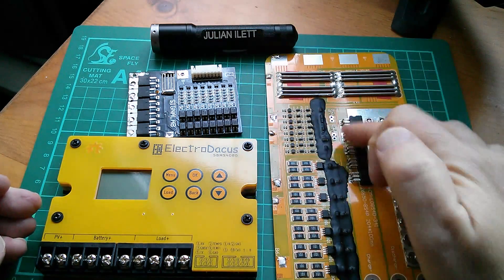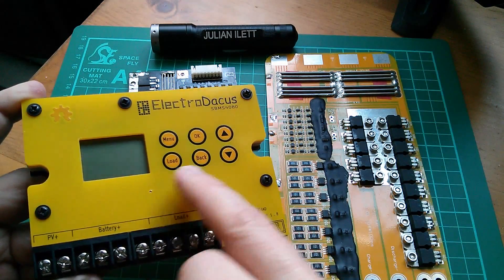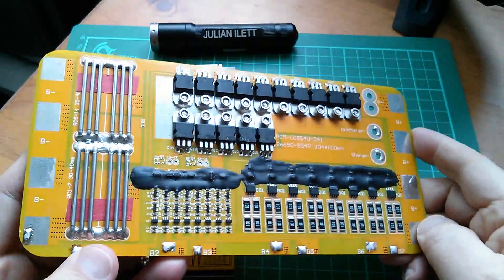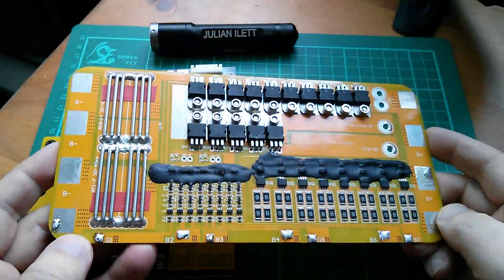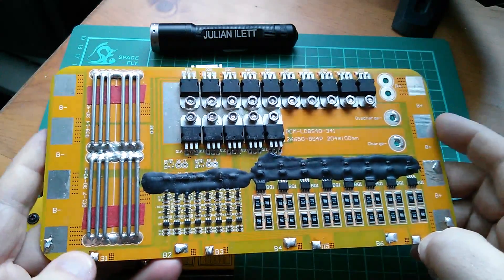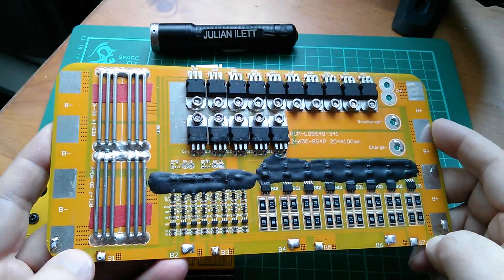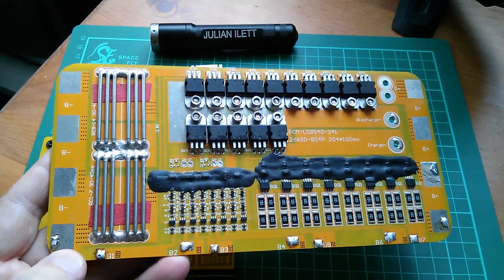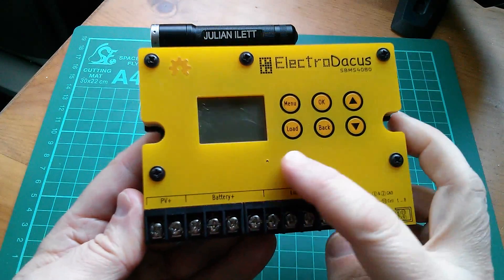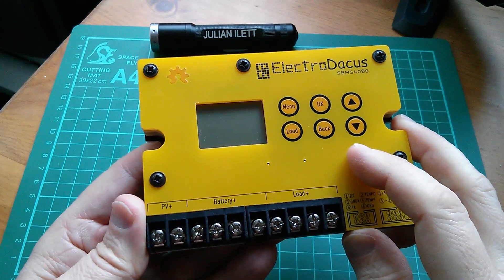The big difference is that these two boards here have fixed parameters, while the Electrodacus BMS is fully adjustable. You can see there are buttons, a liquid crystal screen, and you can adjust pretty much every parameter. I've been wondering why the manufacturer of a BMS board designed specifically for lithium ion phosphate would set the upper cutoff voltage too high and the lower voltage cutoff too low. The only reason seems to be to make the battery bank appear larger - but at the cost of the lifespan of the battery pack. On a fully adjustable BMS - the only one I've ever seen - you can set the upper and lower cutoff for less capacity but a much longer battery lifespan.